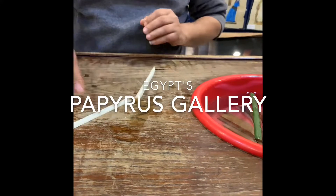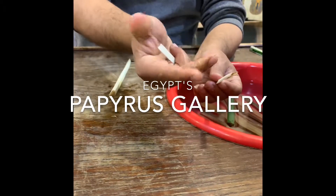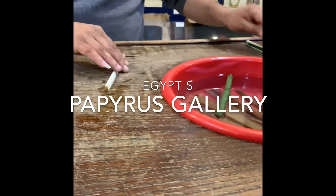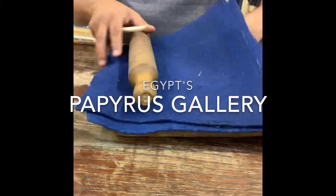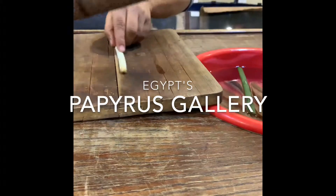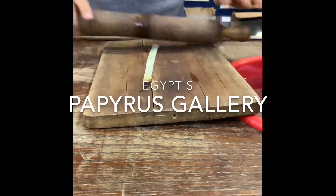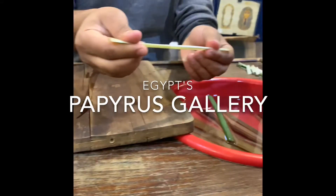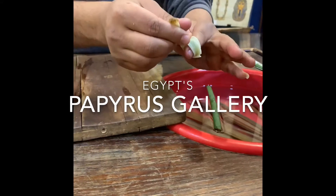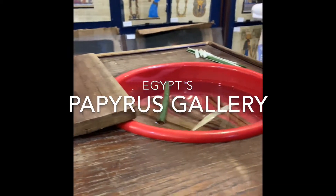We just need the white part to make papyrus, so we cut it into small strips. Those strips are easy to cut because they have water and sugar inside. We put the strips here and use a rolling pin to press the water out — like this. After that, the strips will be strong, flat, and flexible.